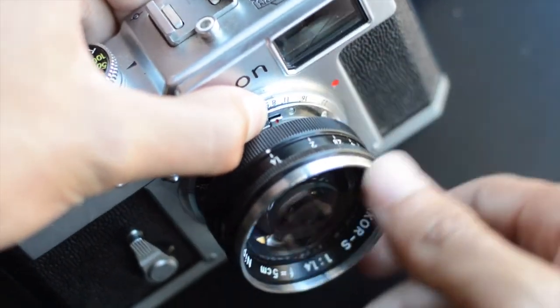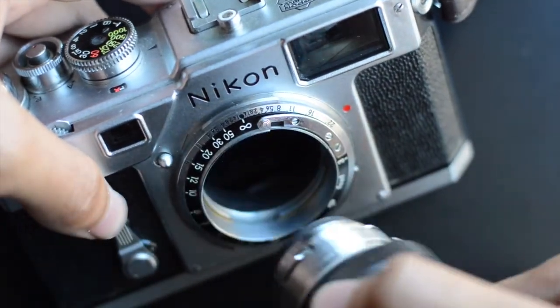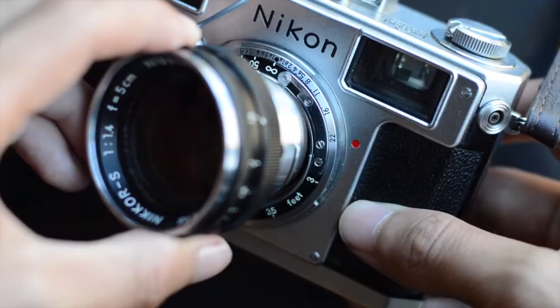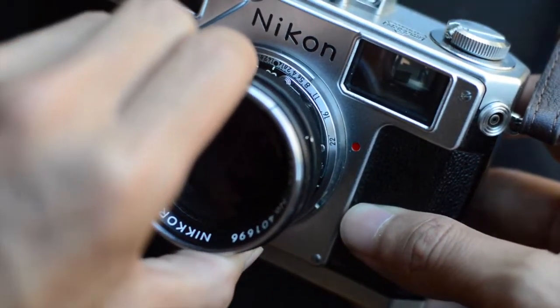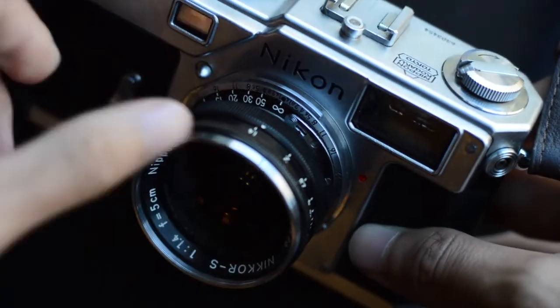To remove the lens, press the small tab underneath it and rotate clockwise. To reattach the lens, line up the two red dots and rotate counter-clockwise. Whenever you're taking off or putting the lens back on, you must have your focus set to infinity.